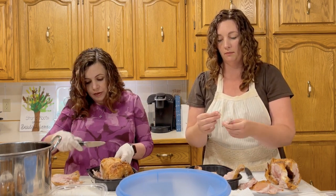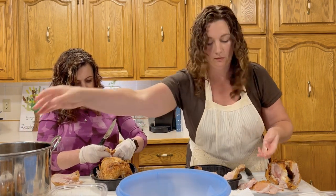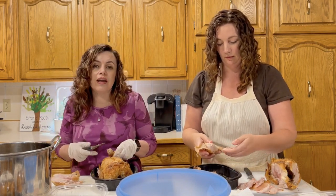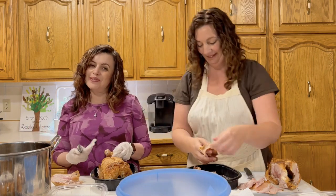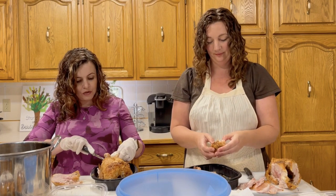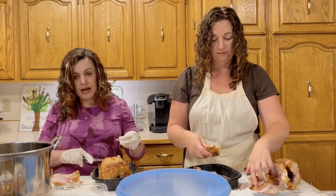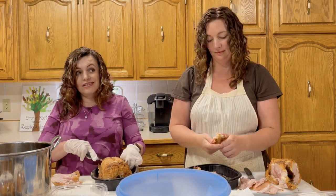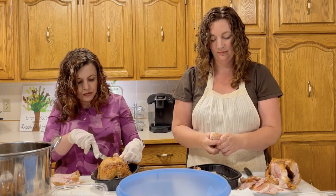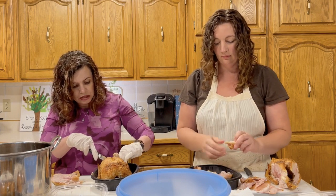The great thing about these chickens is that the bone, skin, and little bits are going to give us a lot of material to turn into chicken stock, and that can be frozen too. I will probably do another video on how to make homemade chicken stock and freeze it — then you can use that instead of buying chicken stock, and you can control the sodium levels and what goes in it.